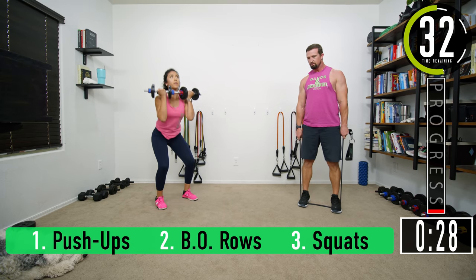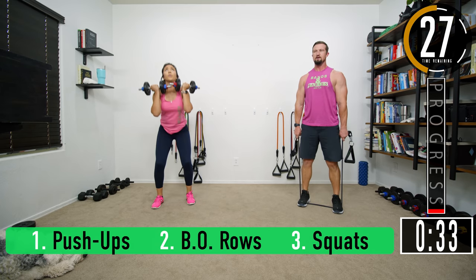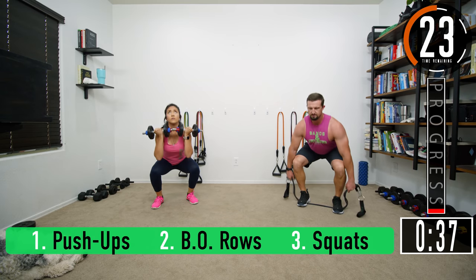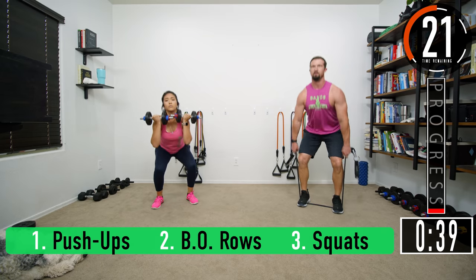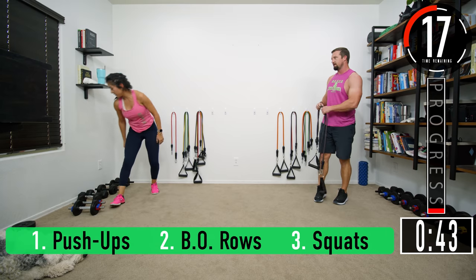Squats — you can do hex squats or front squats. Two, three, four, five, six, seven. Knocking them out — Jen even got an extra rep.